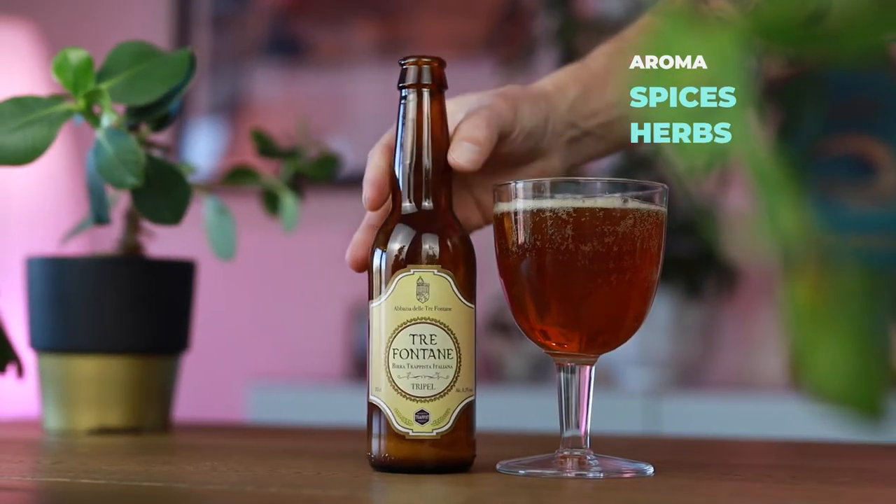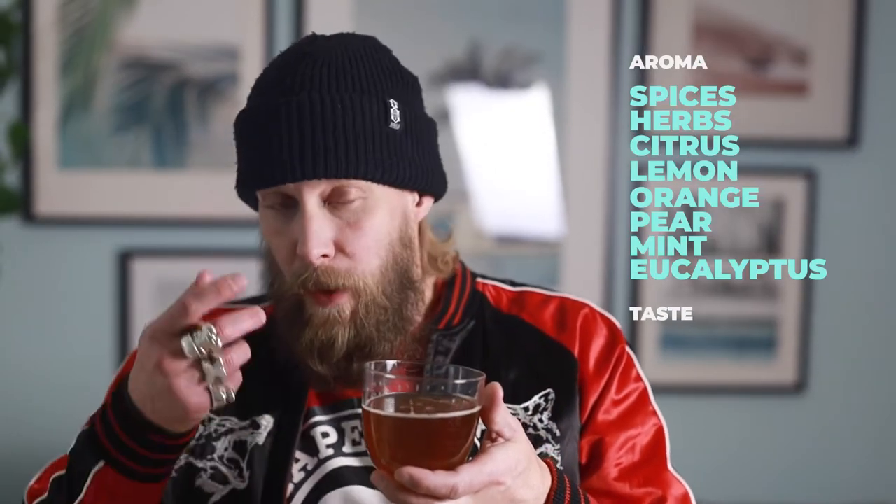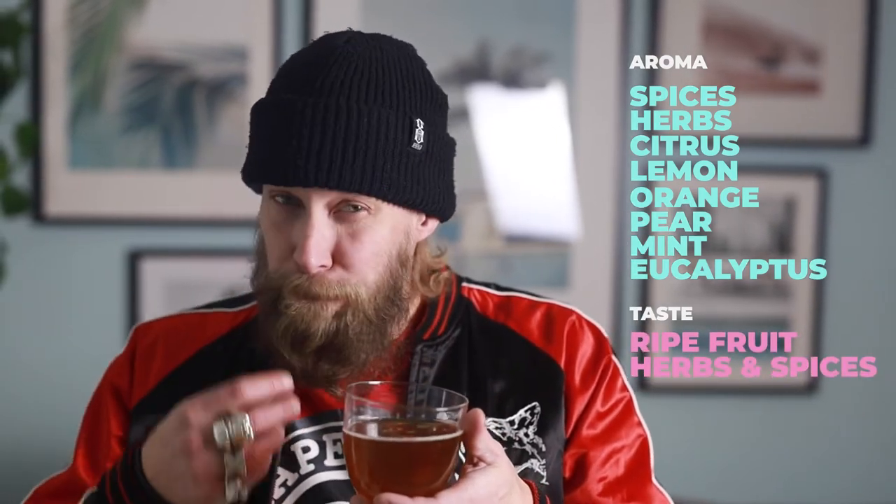There are spicy herbal notes in the glass, some citrus like lemon and orange, very well pronounced. I find some hints of pear and a little bit of mint, and of course the ever-present scent of eucalyptus.